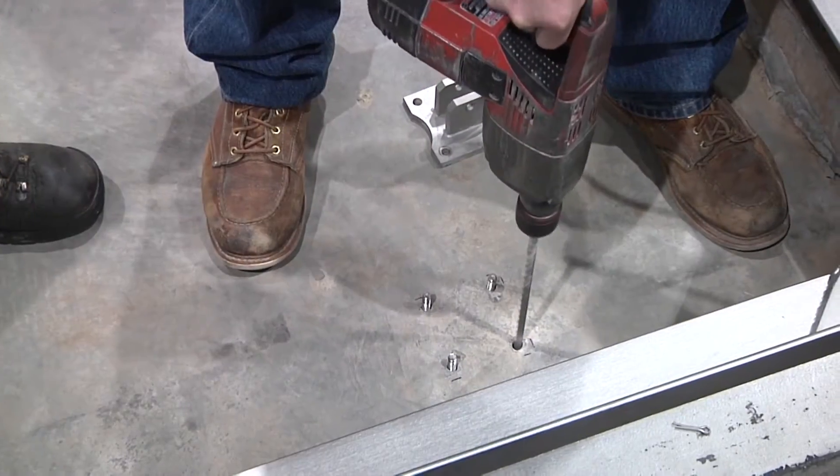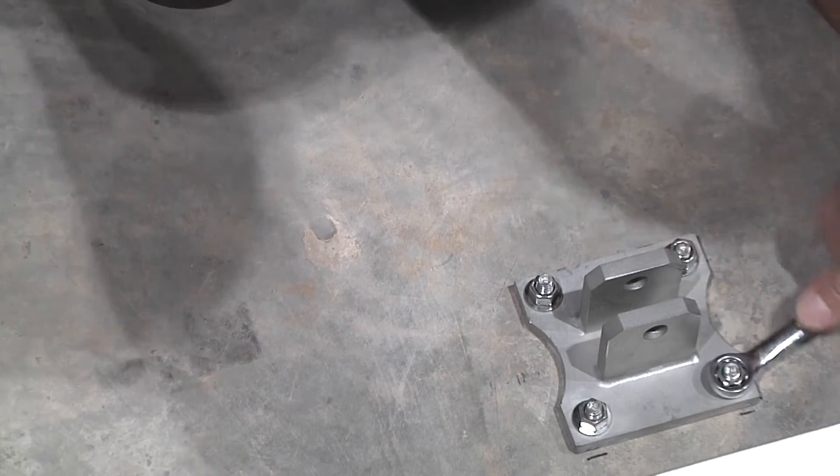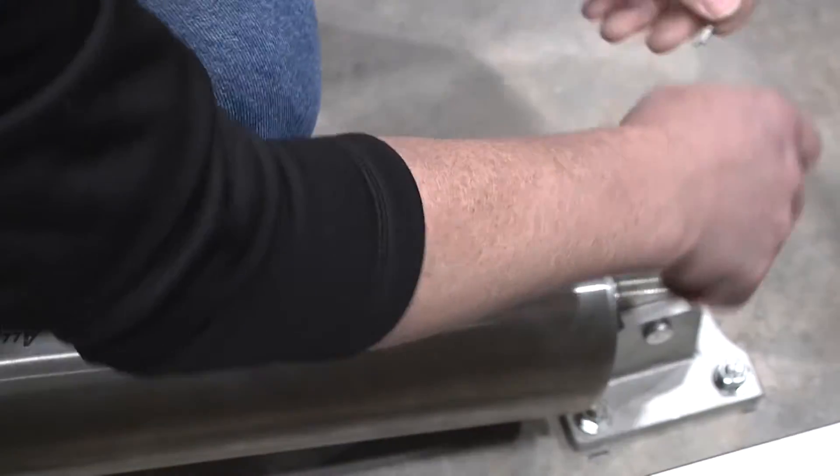Drill holes, install anchors, and secure the cylinder pivot brackets to the pit floor. Then mount the cylinders to the pivot brackets.